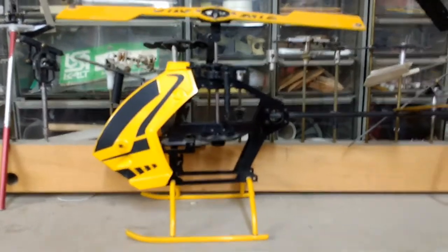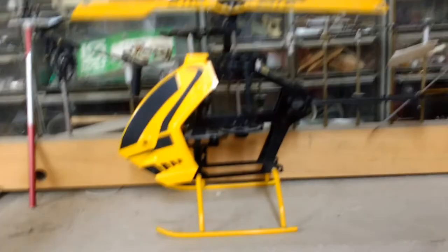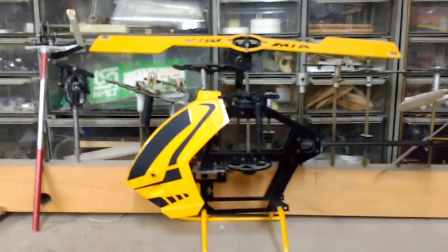I think it all makes sense, but I wanted to bring this out because it's important to understand the concept behind mechanical stabilization before moving on to my next explanation, which deals with hoverboards.